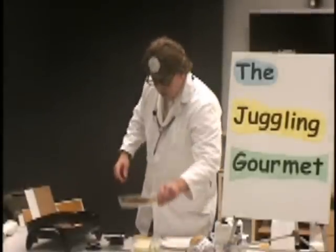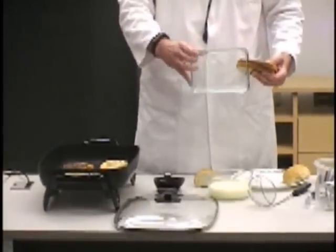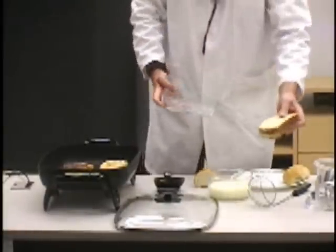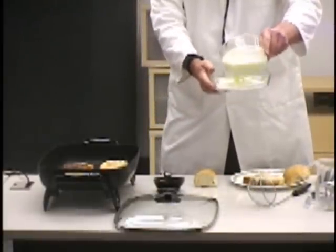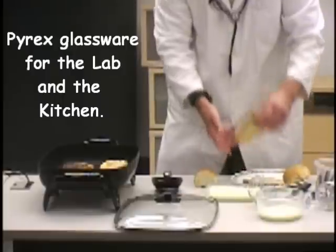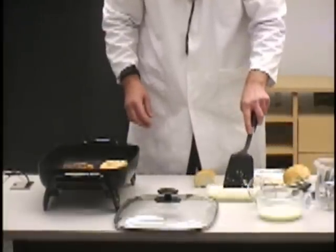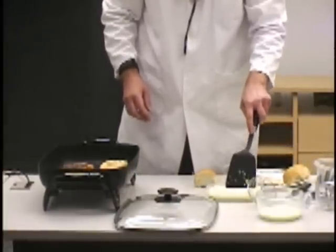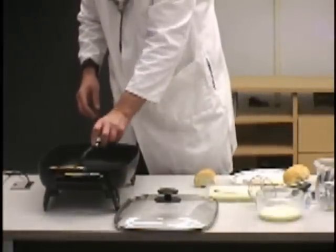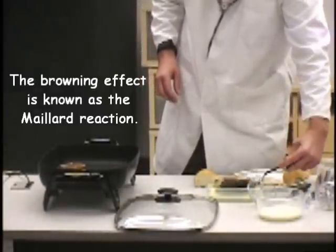One final thing: if you want to do your traditional French toast using the Pyrex type glassware — this is sort of like something you'd find in a science lab — you can get a size that basically fits your bread. You simply pour in your French toast blueberry roll concoction, then dip your bread into this. You've got a nice fitting structure so that the toast gets covered well without having to waste a lot of area. These are looking pretty nice here.